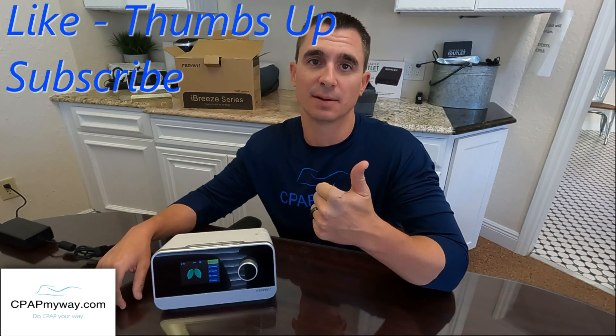If you like the info, always hit us with a thumbs up — we appreciate that. And if you want more info, subscribe. We'd love to have you as a subscriber. So let's get right in.